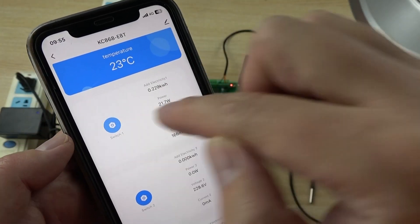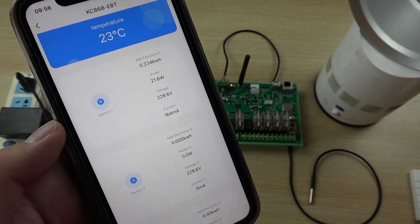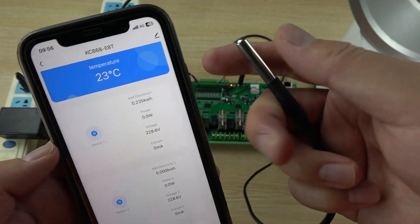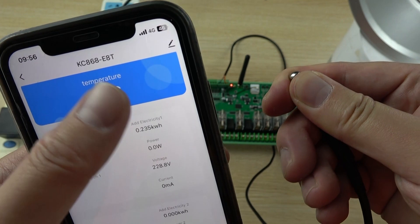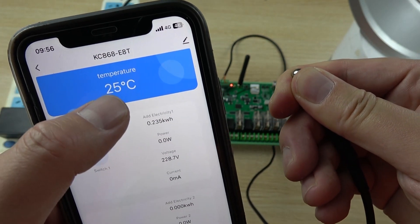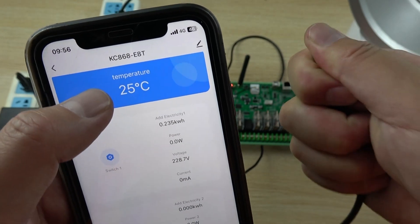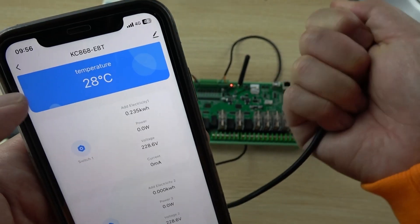You can also see the DS18B20 temperature sensor reading in the app. When I hold the sensor, the temperature changes immediately in real time, confirming the live temperature monitoring function.